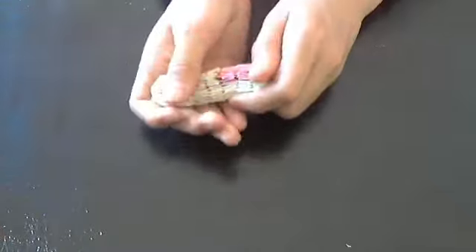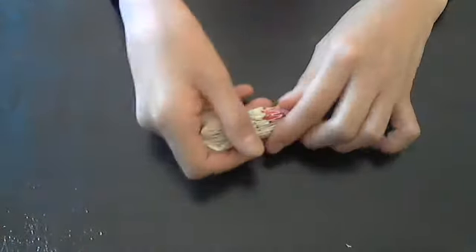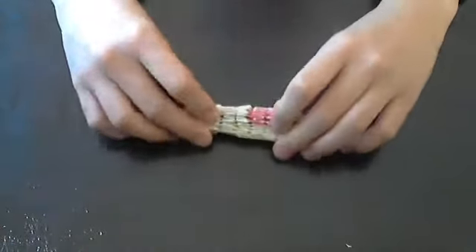This model is a very fun model to fold, and it's a relaxing pastime. It took me a very long time to fold — maybe 45 minutes.